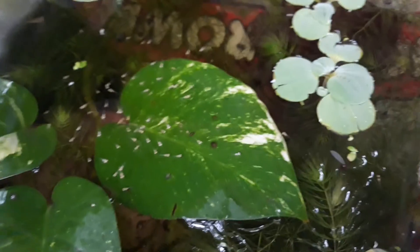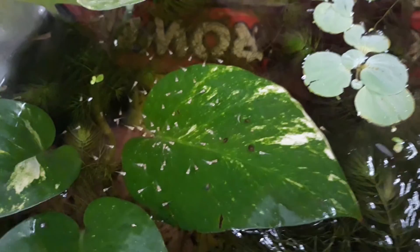And also here, this is the fry of my full red albino, for the companions. Thank you.